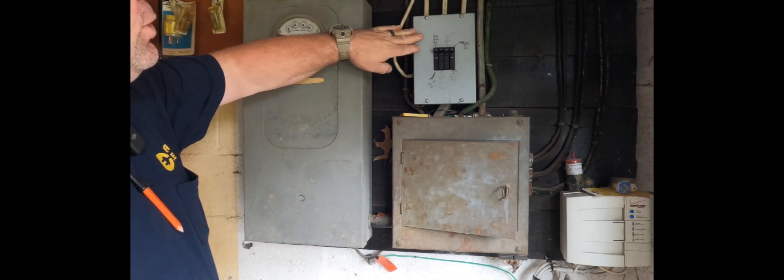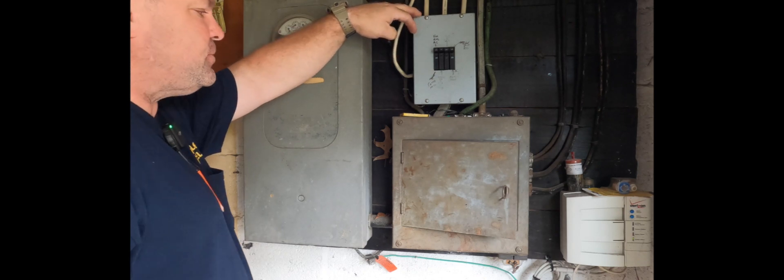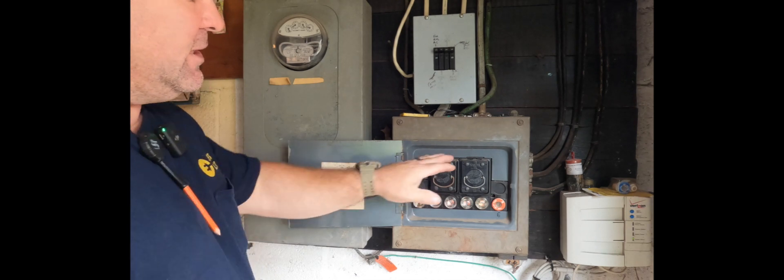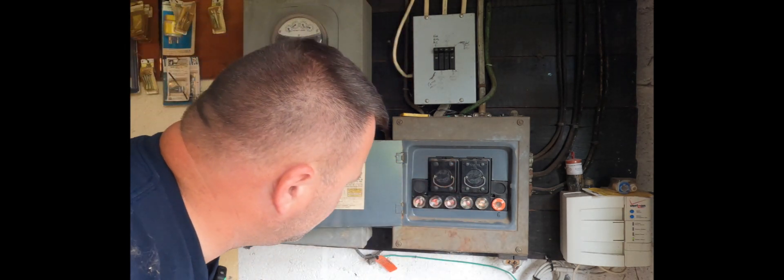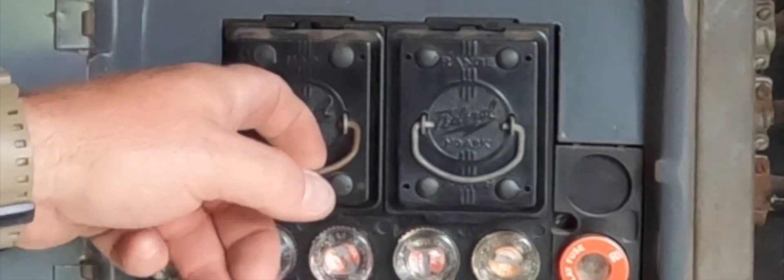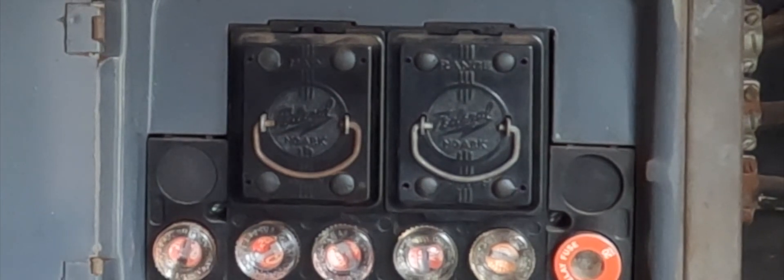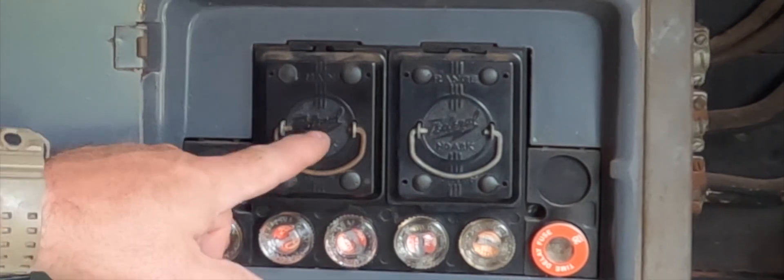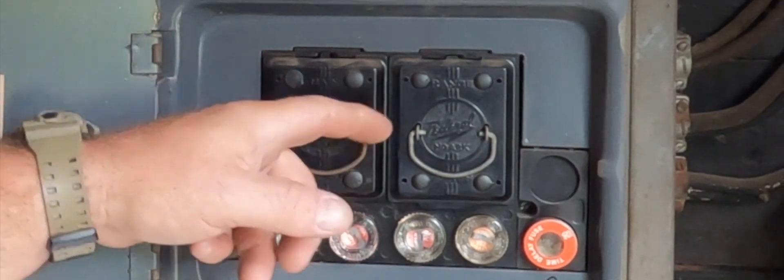Obviously at some point they added these new circuits here. What they did was add from this existing service — this is an old Federal Pacific here too. It might say 'Federal' on it; I'm guessing it's Federal Pacific. This is a six-circuit panel and this is probably the main breaker — one of these.